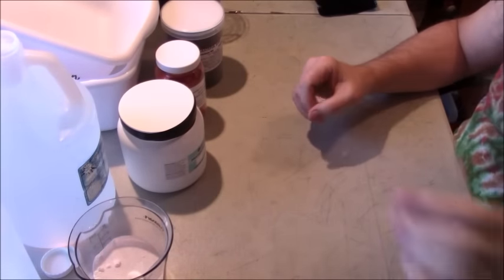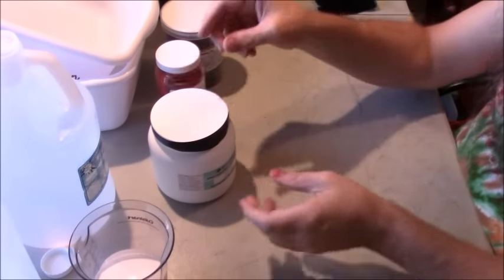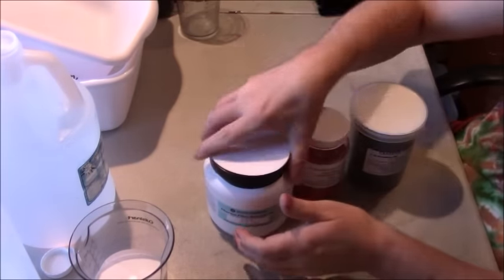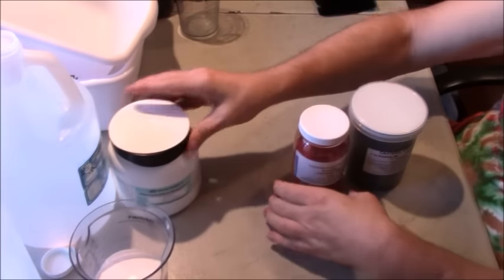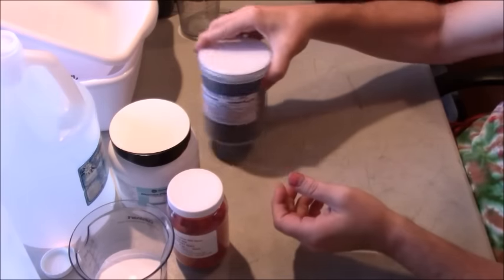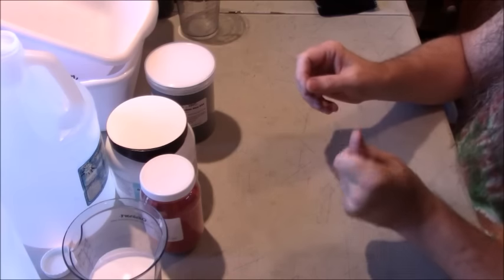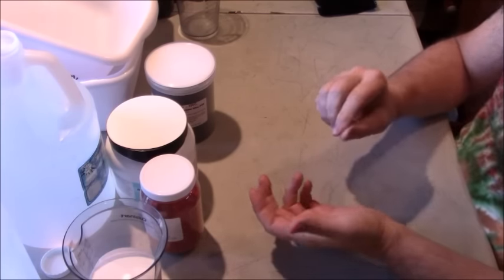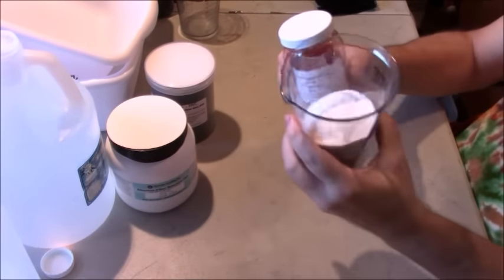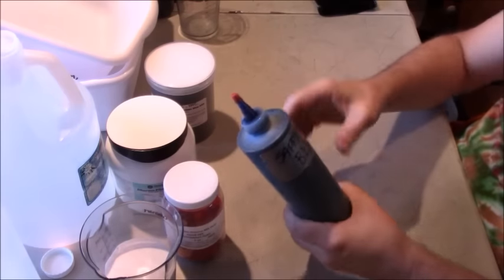That's in the oven now. Soda ash is what we use to activate the fiber reactive Procion dyes, which you can buy from Dharma, Custom Colors, Grateful Dyes, and many other places. There are also one-step kits you can buy in stores. Typically, in a one-step kit, the soda ash has been mixed in with the dye powder. So when you pour water in, the soda ash is already mixed in — which means as soon as the soda ash and dye contact water, the dye is active and needs to be used quickly.